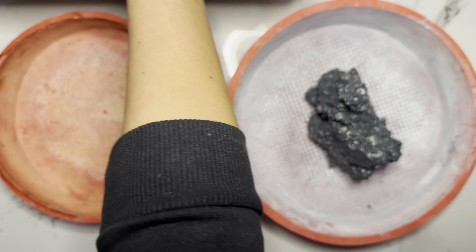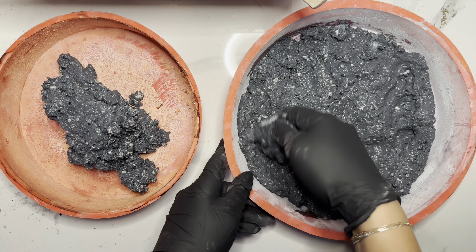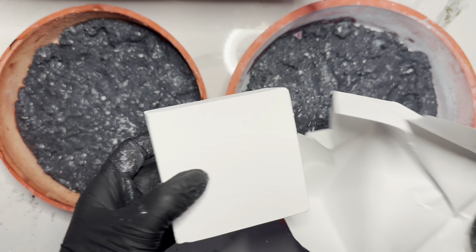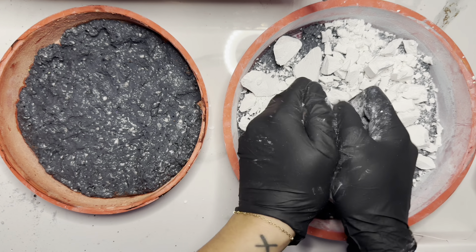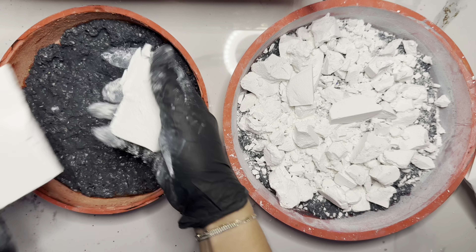Hi guys, just gonna walk you through a mud pie real quick. I do it different every single time, but this is really just what I had on hand. That's charcoal paste from the spider, fresh the other day. This is pumpkin protein, medium hard chalk, just so there's a little crunch in there.